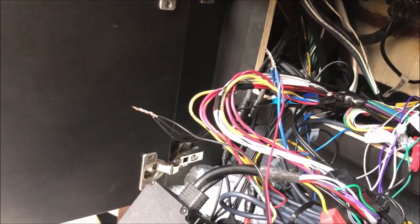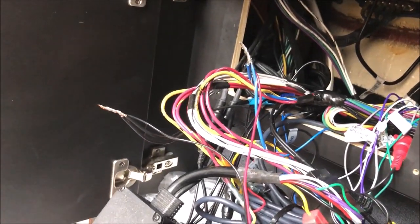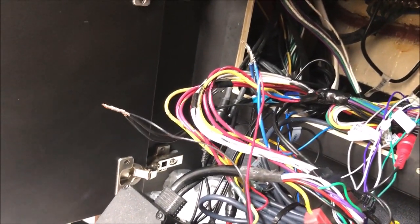All right, so it's all tested and working. Now I'm going to walk around the boat and make sure the signal is good. Pretty much everywhere on the boat it streamed perfectly. So now I'm going to take this back up nice and organized, put it back in, give it one more test and then I'm good to go.